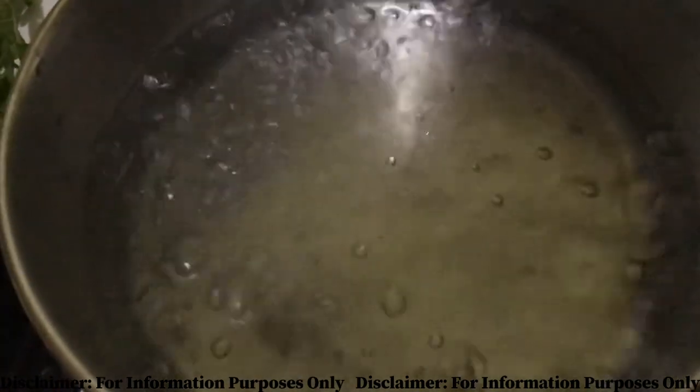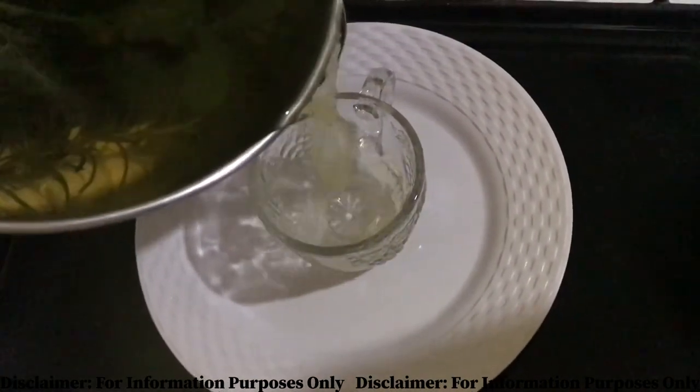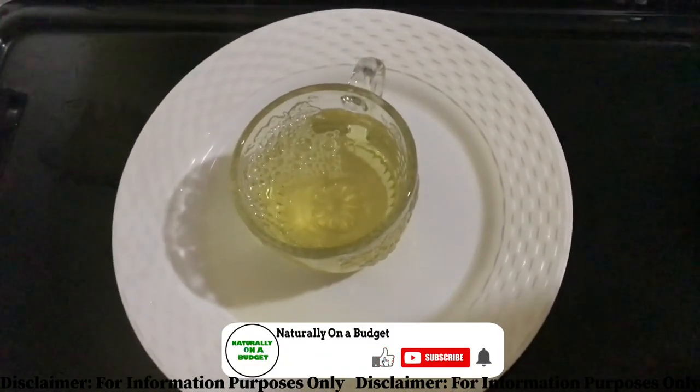We add the herbs and turn off the flame immediately after adding the herbs, then we allow the herbs to steep for about three to five minutes, and then full joy. I did not add any sweetener to my tea — I usually don't add sweeteners to certain teas, but it's an option.